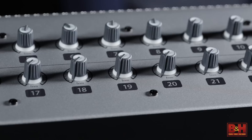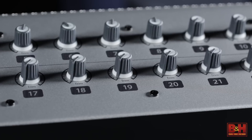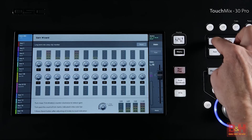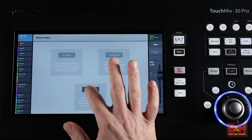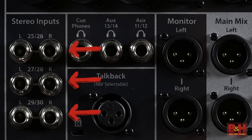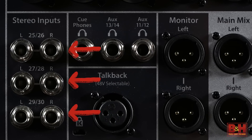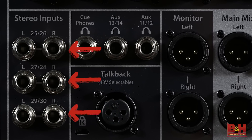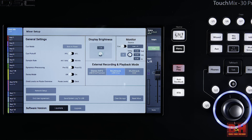Each mic preamp offers 60 dB of analog gain with another 15 dB of digital gain available as well. The onboard gain wizard can help you keep an eye on your inputs and suggests alternate trim levels if things are too hot. Also in the back are three stereo balanced line inputs, great for keyboards or outboard effect returns. The TM30 Pro uses a 32-bit floating point system and converts audio at rates of either 44.1 or 48 kHz.